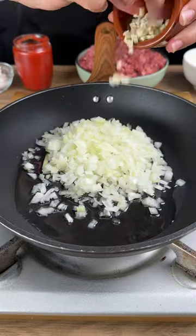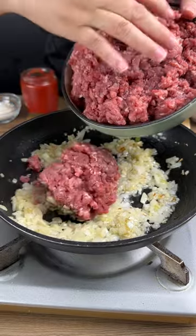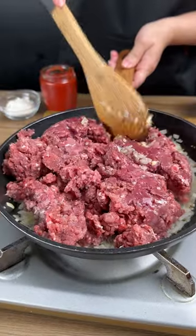Add in one chopped onion and a clove of garlic. We're going to be adding in 600 grams of ground beef and we're going to give this a good mix and let it fry.